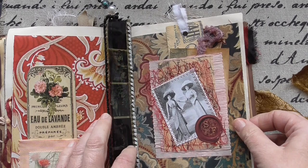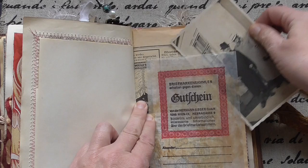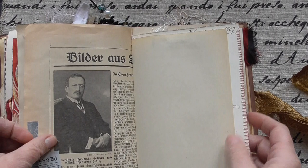Those glassine bags — I love them, they are so beautiful. Handsome guys for you. This was a newspaper from 1907, sewed on an envelope. And another card — you can see it here, you can flip and write on it.